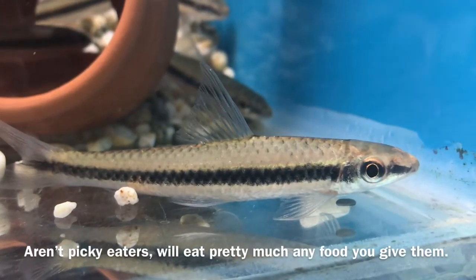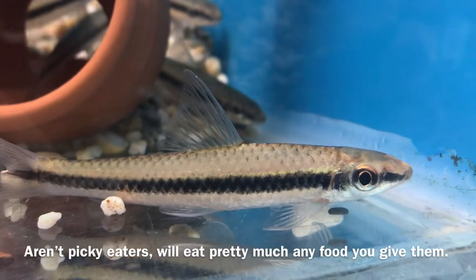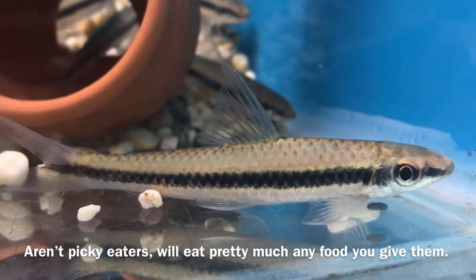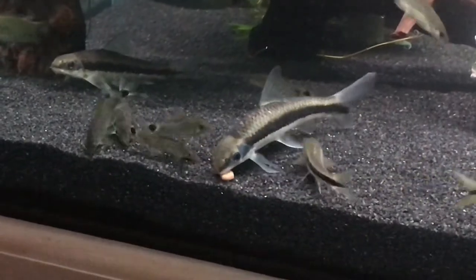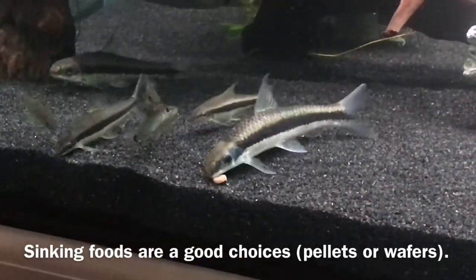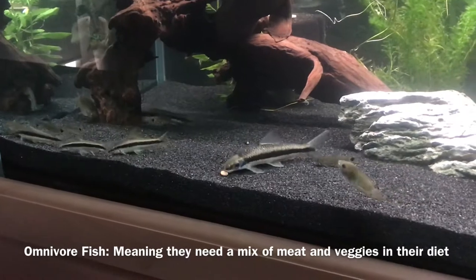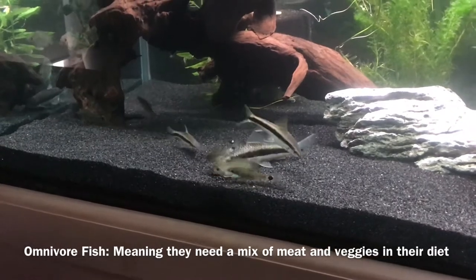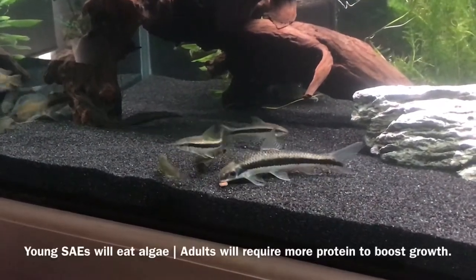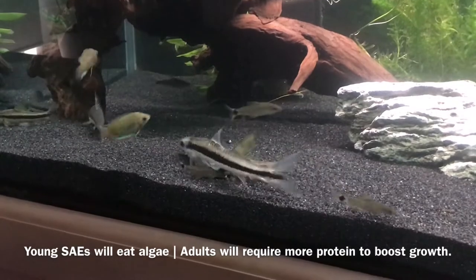SAEs aren't picky eaters and will eat pretty much just about anything. Younger SAEs will forage around for algae on surfaces of plants and decorations, but they do require a stable food source just like any other fish you keep. They tend to feed around the bottom, but they can learn to feed off the surface after a while. I recommend a type of sinking food in the form of a pellet or wafer. They are omnivores, so it's good to give them a mixed variety of meaty foods and veggie foods. Some people say their SAEs don't touch their Black Beard Algae at all — young ones will eat algae as they grow and eventually begin to shift off that veggie diet and look for more protein in their food.